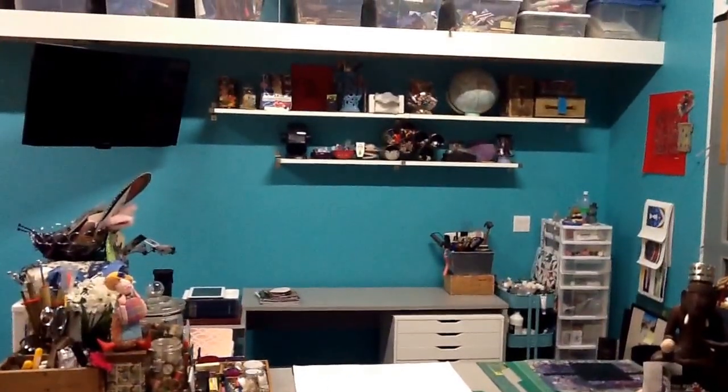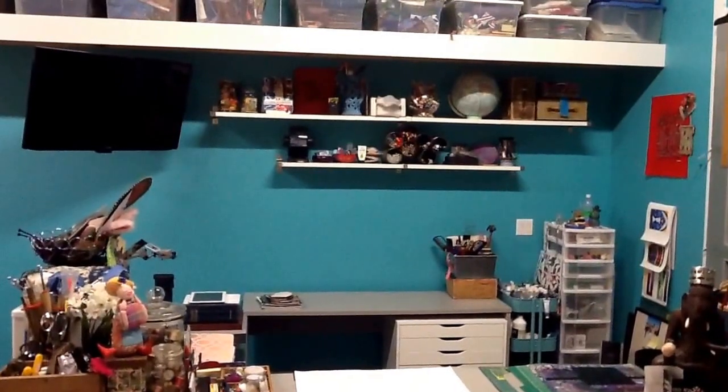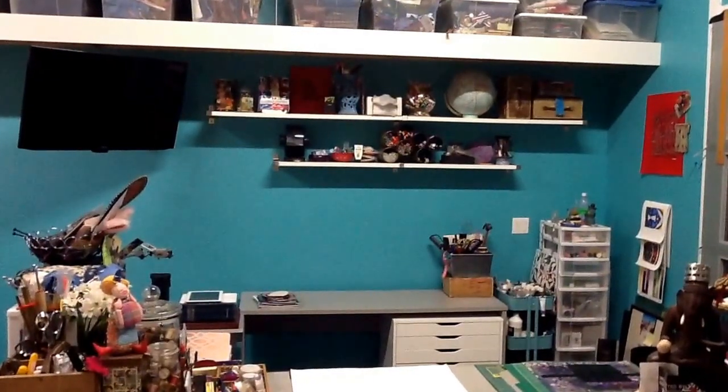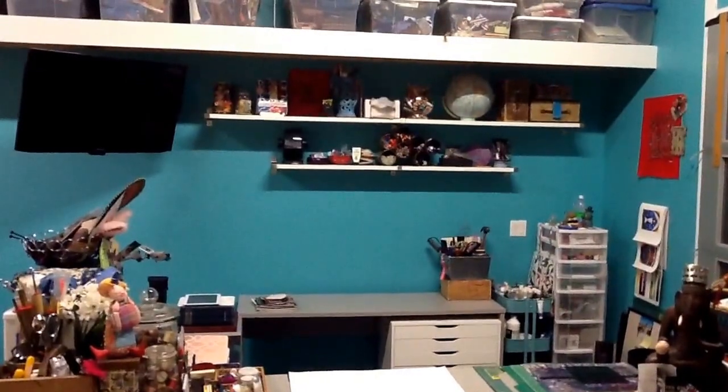I just wanted to do a quick little video of my new shelves that I got loaded up already. It was funny because when I first started to load them up, Colin said they're sagging already — your stuff is too heavy — and oh man, I had to rearrange my whole life for that.